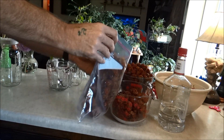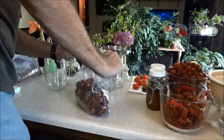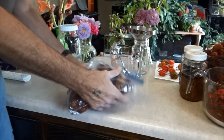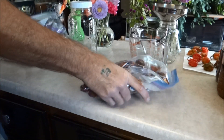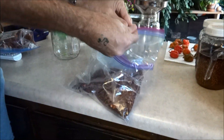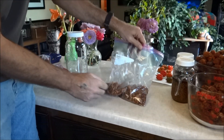Don't breathe that — that'll kill you. I'm just going to pop these guys and break them up. So look at that — now we got them broke up pretty nice.